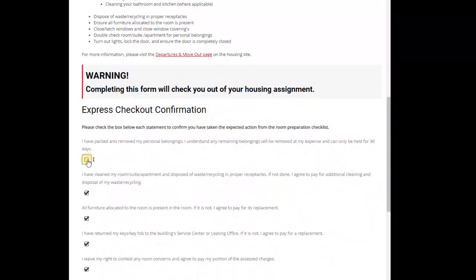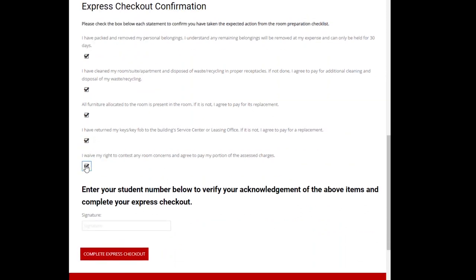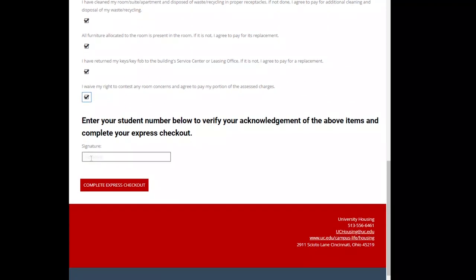When you are sure you are ready, check each box affirming your responsibilities for checkout. Finally, enter your student ID number as your signature and click complete express checkout.